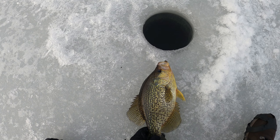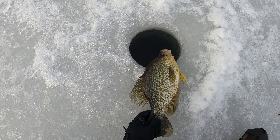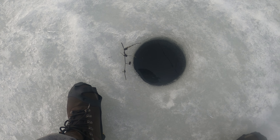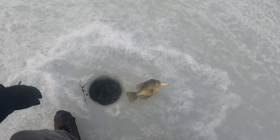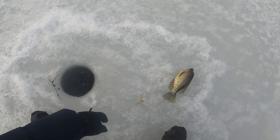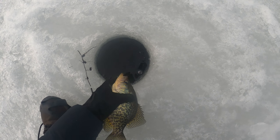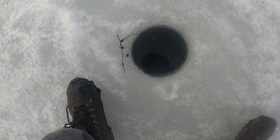It's a 14! Let him go. Looks like a crappie - yes, it's a crappie, small one. See you! I saw more than one crappie.